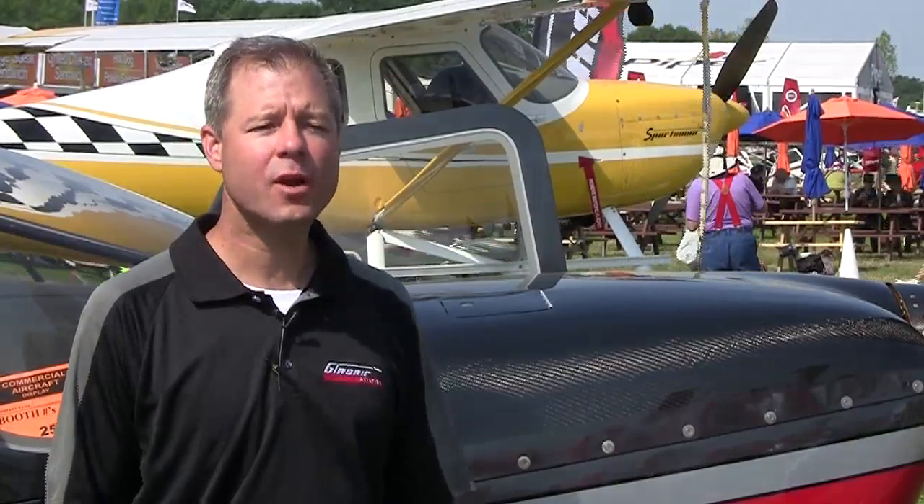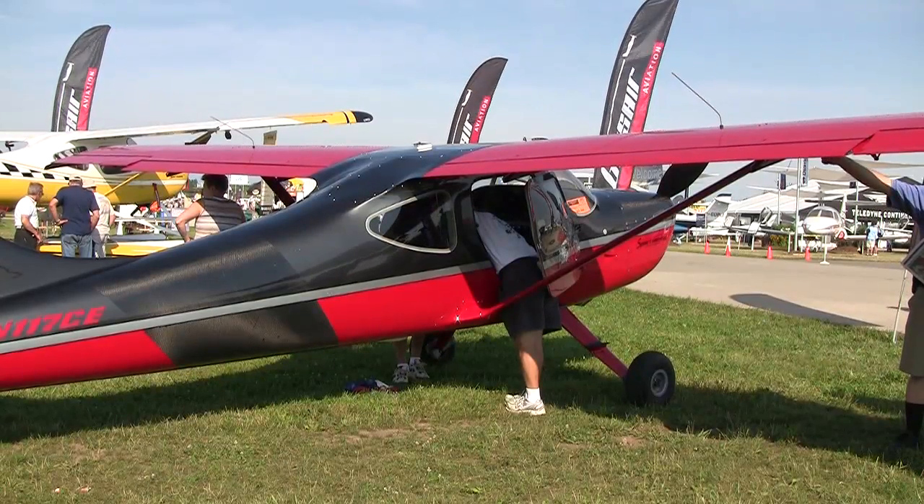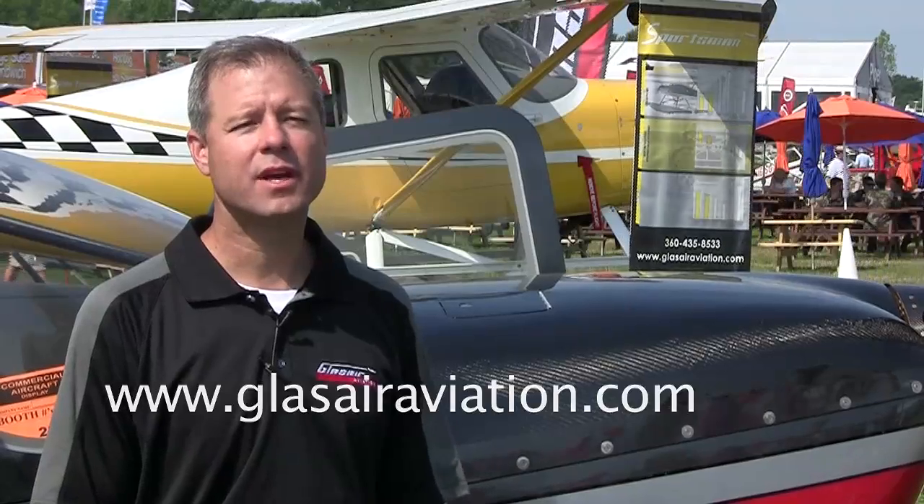With regard to cost, the airplane as configured here has a show special price of $199,000. You get a 2,500 pound gross weight airplane, which means about 1,100 to 1,200 pounds of useful load — comparable to a Cirrus or a 182, and about three times what a Carbon Cub offers. It's a huge useful load. For those interested in reading more, visit us at www.glassairaviation.com where there are lots of beautiful pictures.